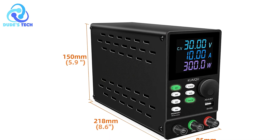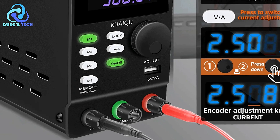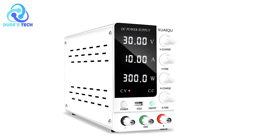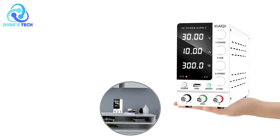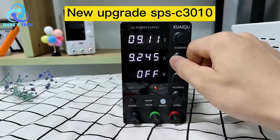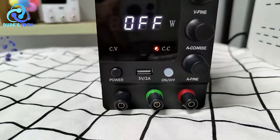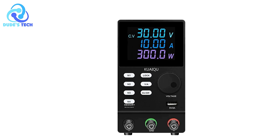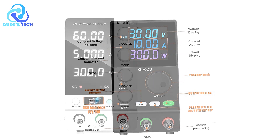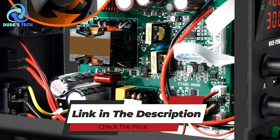Cons. Limited Output Range: While the AN205 offers commendable precision and functionality, its output range is limited to 0–30V and 0–10A. Users requiring higher voltage or current capacities might find this power supply insufficient for more demanding applications. Overall, the Kwaiki AN205 DC power supply offers a blend of high precision, safety features, and practical convenience. Its accurate 4-bit LED display, output switch control, and built-in protections make it a reliable choice for a wide range of applications. The addition of a 5V 2A USB port and an intelligent cooling fan further enhance its utility. Despite a limited output range and lack of advanced connectivity options, the Kwaiki AN205 is a solid and efficient power supply valuable in any electronics lab or workspace.